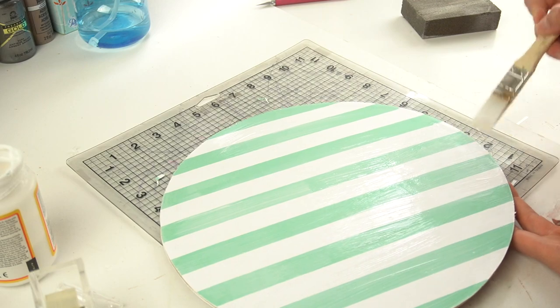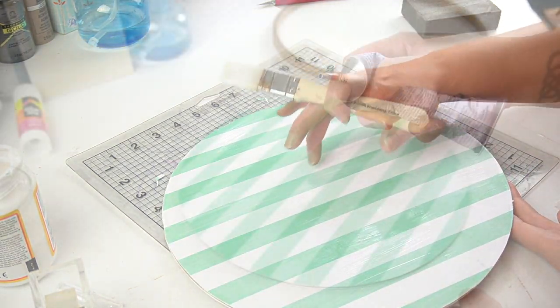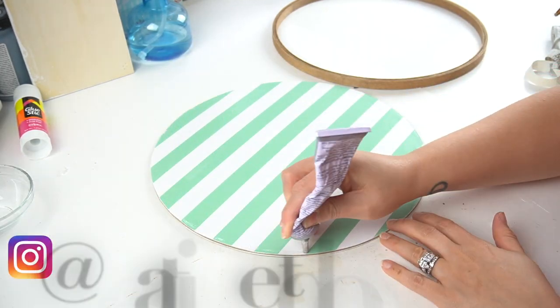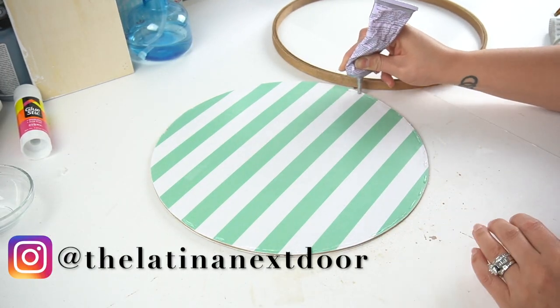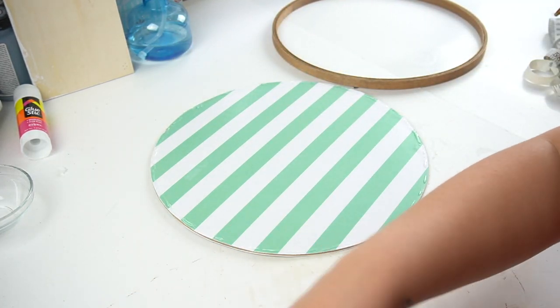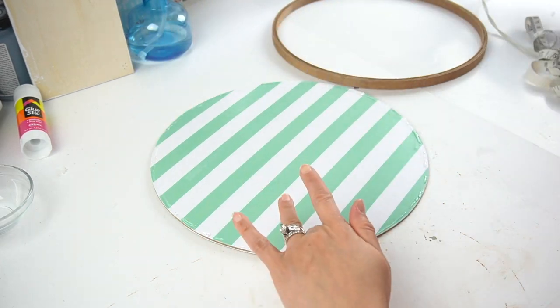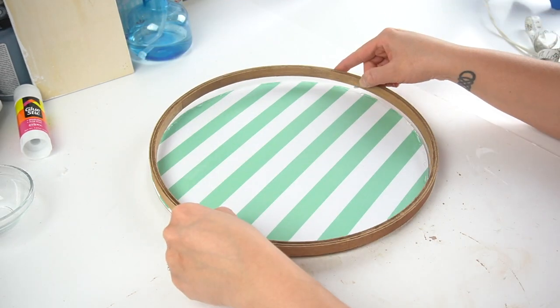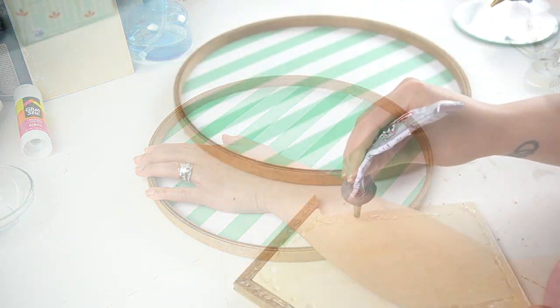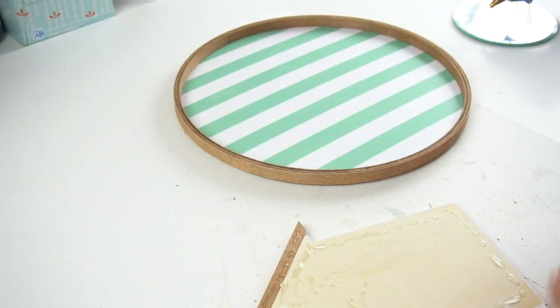I wiped it down and applied Mod Podge all over the top to seal it. Once that was dry, I took some E6000 and adhered the embroidery hoop right over it, used a little hot glue to keep it in place, and placed something heavy on top while it dried. Then I took a little bit more E6000 and adhered the little house onto the sign.